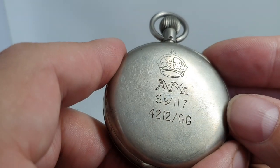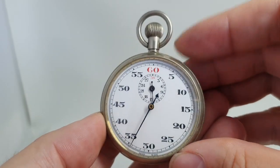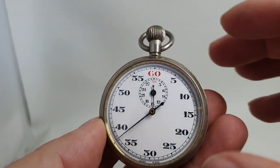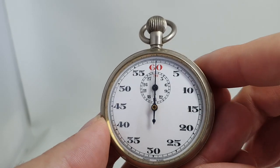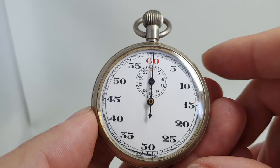This was military issued in the Second World War and it's a stopwatch. So you would have various different things you'd be testing — it could be the rate of bomb drop, it could be the time of a raid. There's all sorts, and the military needed stopwatches.